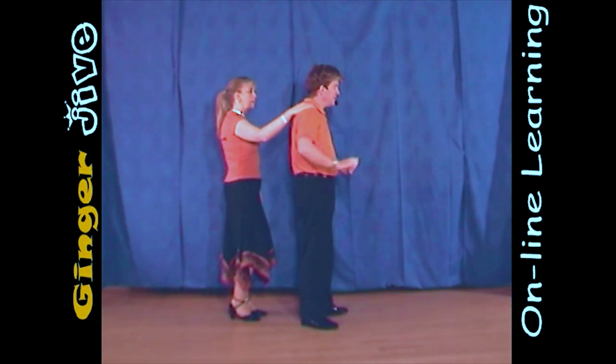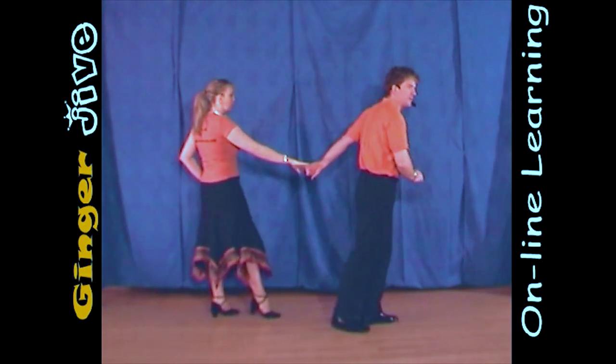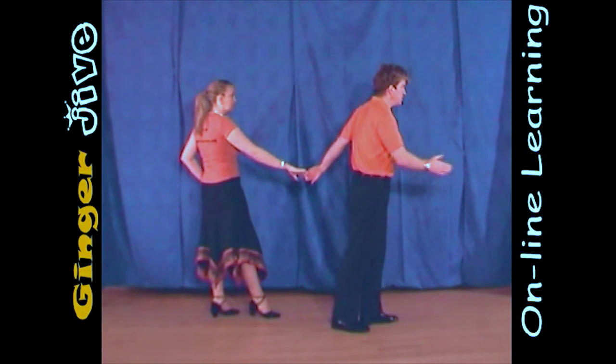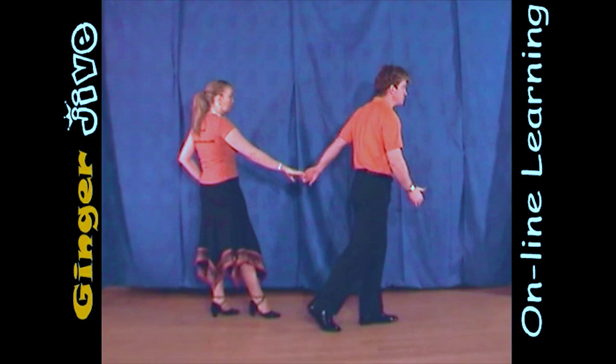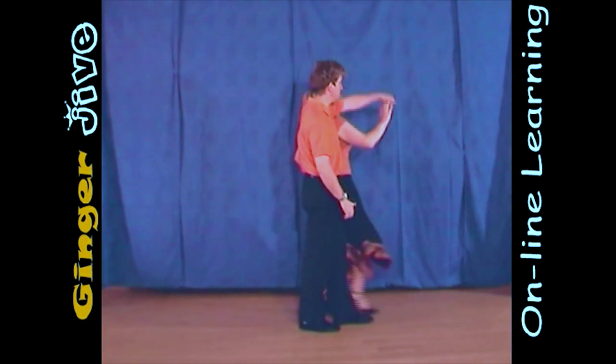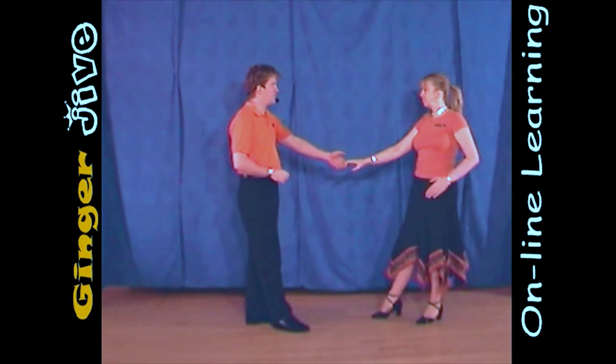The next bit, we're going to let go of this right hand. The man takes a step forward, but he's going to offer his left hand behind the back as the lady slides her hand down the man's back and arm into his left hand. To finish, the man just takes a step directly behind himself. As he pulls down with the left hand, he's going to raise it as the ladies turn underneath that left hand, and then we both take a step back to finish.